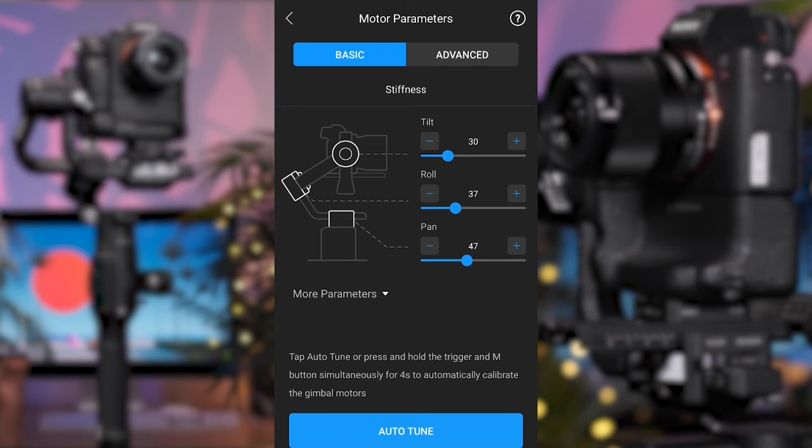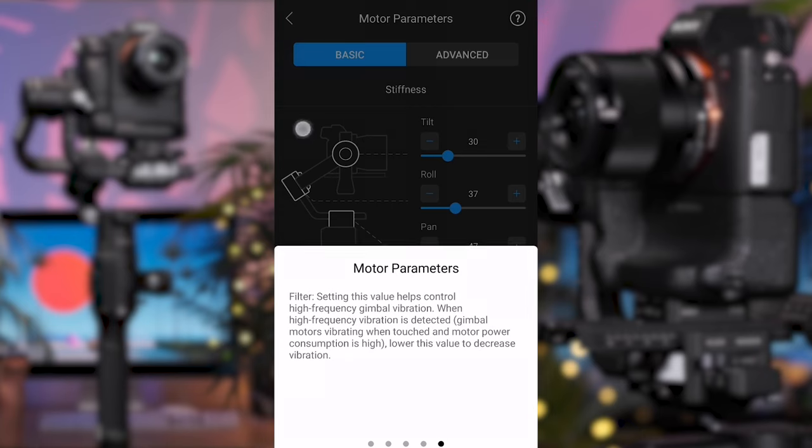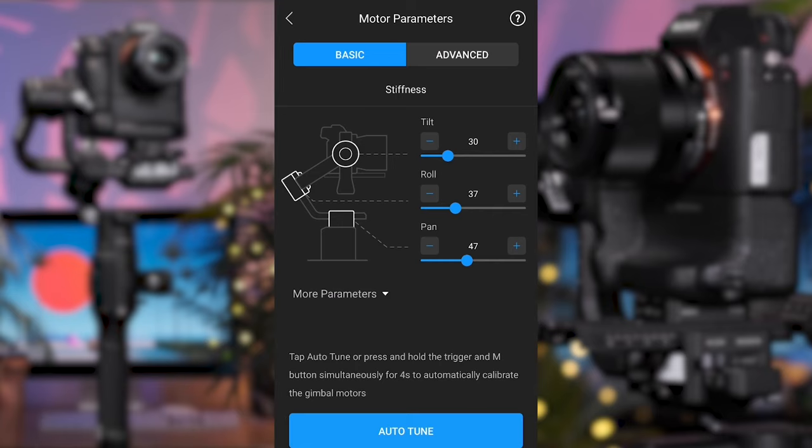It's useful to note that every page in the app has a question mark in the top left corner which will bring up a window explaining how each function works if you get stuck. Once the auto-tune has finished, we're now able to customize our settings. In the motor parameter area you have two tabs — basic and advanced — and can alter the stiffness, strength, filter and control. Stiffness is in the basic tab and adjusts the amount of power applied to each motor. Using excessive stiffness can result in loud vibrations occurring across the motors — turn the stiffness setting down manually if this occurs, however the auto-tune should configure this very accurately.